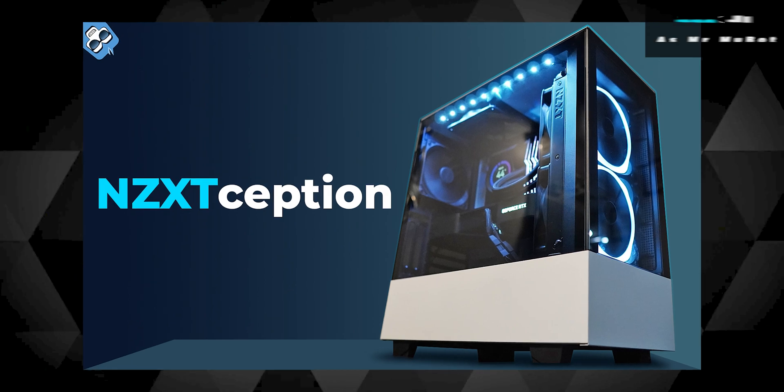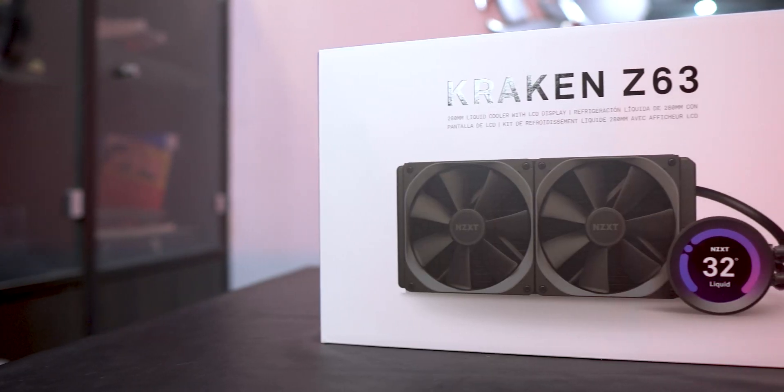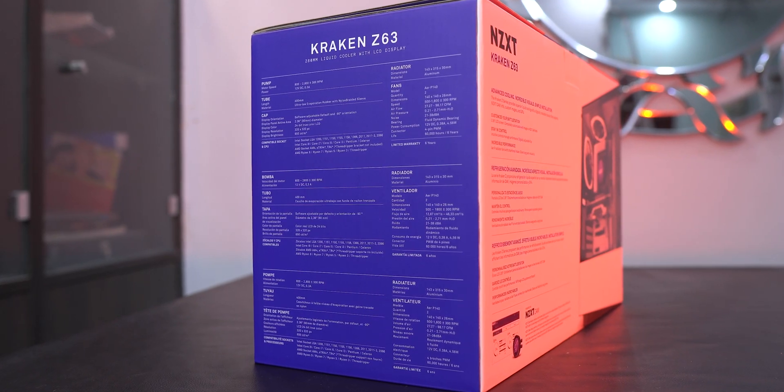Recently I did a complete NZXT build video and I wanted to cover the Z63 AIO dedicatedly. Let me quickly share the main specifics of the AIO and not bore you with all the typical stuff.